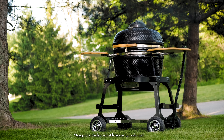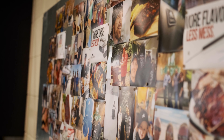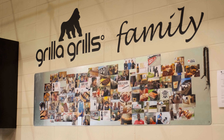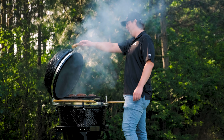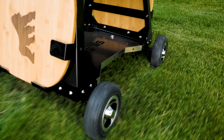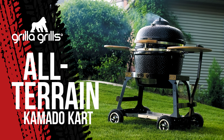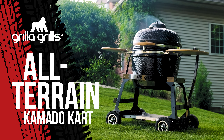Just like our grills, the all-terrain cart ships free to your door. And for those who are new to us, we want to personally welcome you to the Grilla Grills family. Bring your Kamado to the party and move it with confidence only with the Grilla Grills all-terrain Kamado cart. Order yours today at grillagrills.com.